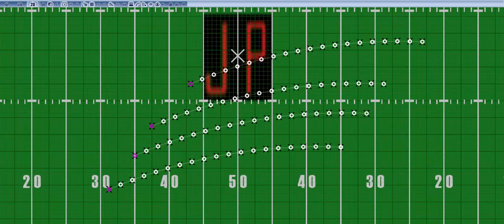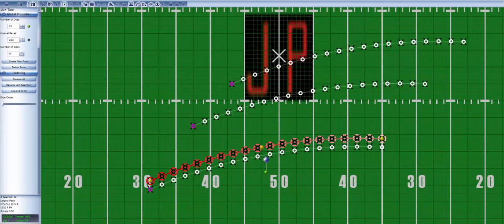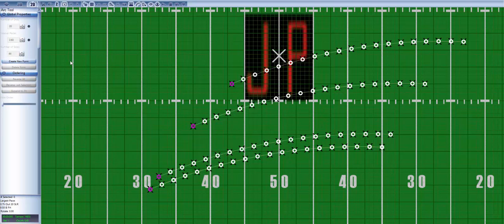Here you'll notice that I have four curves, each being the same length as well as having the same amount of marchers. Behind the first curve I will set up my second one. Notice that I place the curve in such a way that the first marcher of the second curve is three steps higher and two steps over from the first marcher of the first curve.